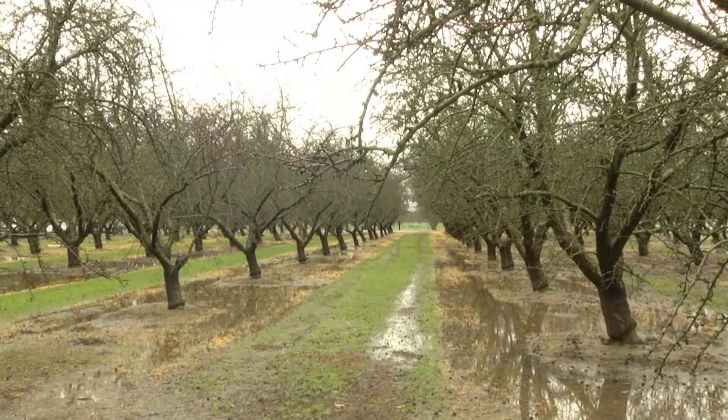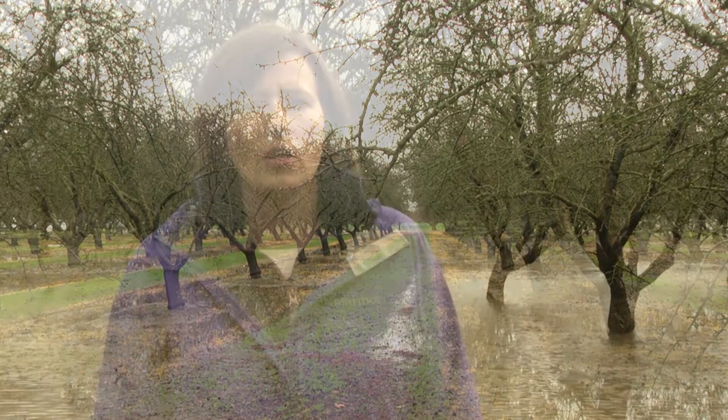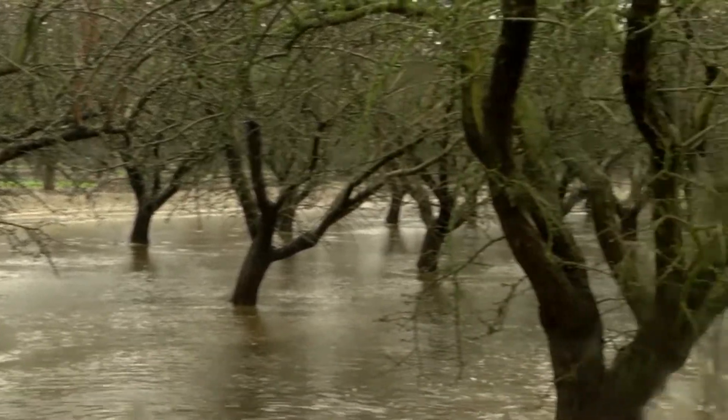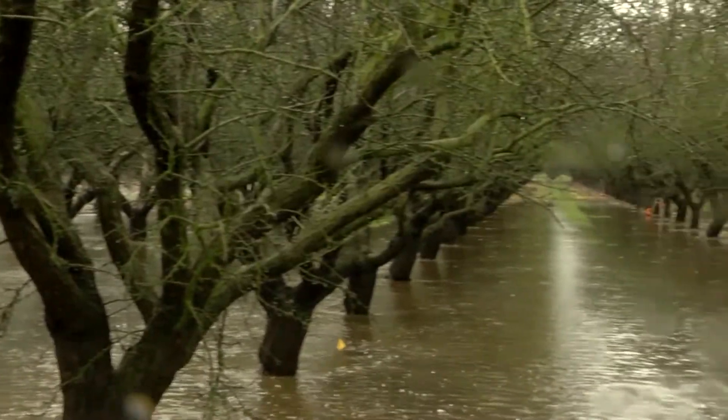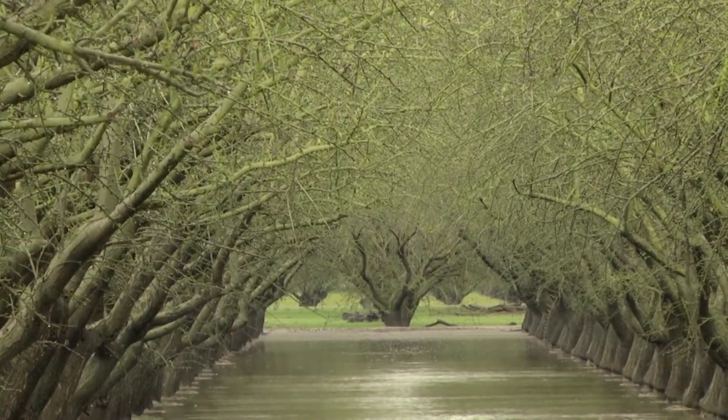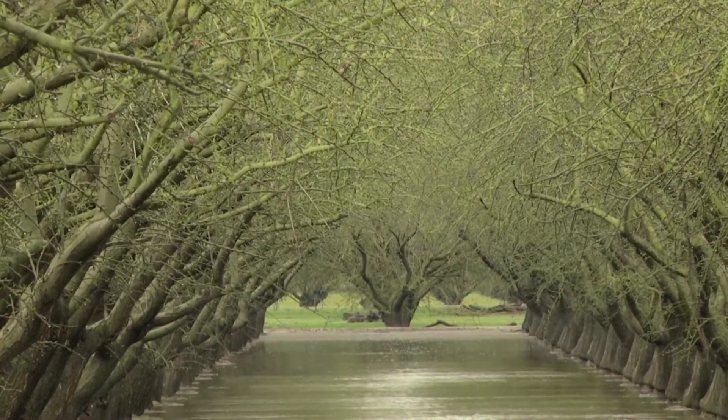We have a stand of almond trees here that are 17 years old. Almonds now cover more than 1 million acres in the Central Valley, making them a very important crop in California. We're hoping that because of that large acreage, we can use some of those almond orchards to recharge groundwater in the future.